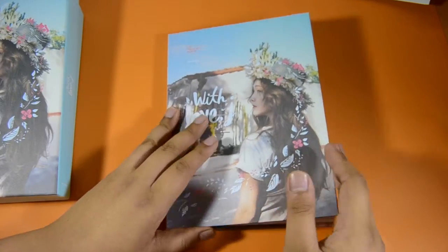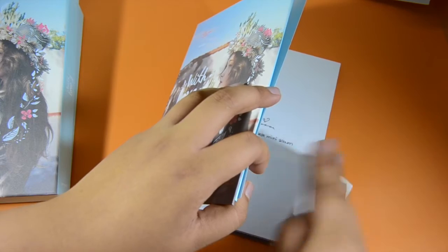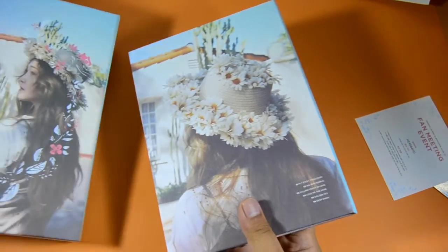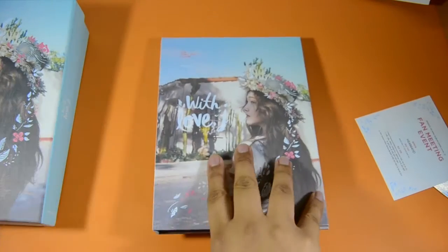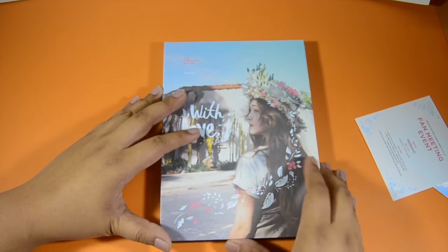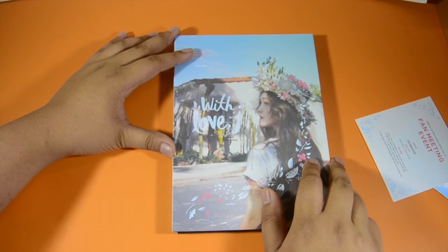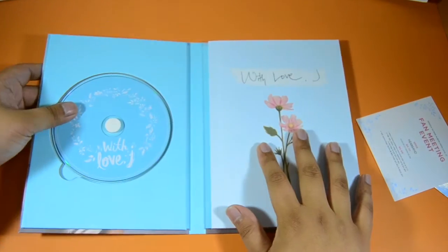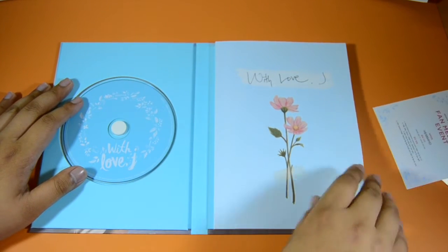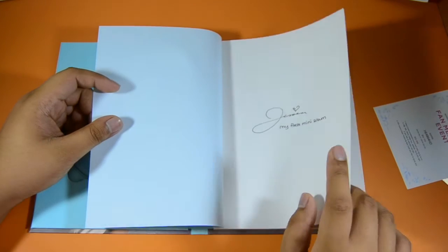So this is the box and this is the main album. The front and the back is just the back of her head. Let's remove the outer box since it's quite big. This is like the normal keep-case packaging for the album — I wonder if it's the same as Tiffany's main solo album. We're with the theme of the light blue color scheme, 'With Love J' with flowers, then 'Jessica — My First Mini Album.' I think this is her handwriting, which is really nice.